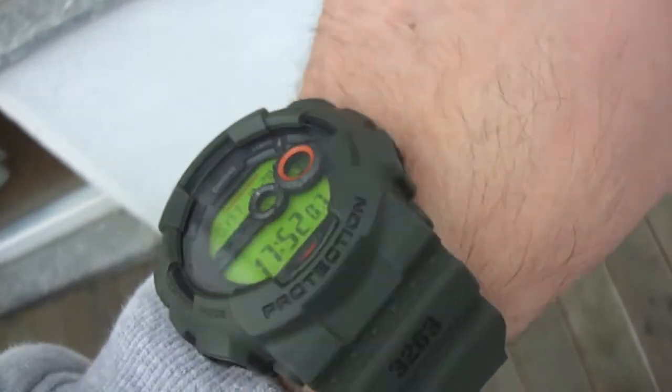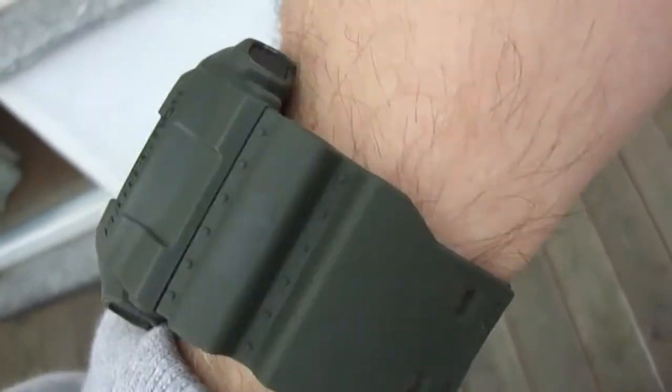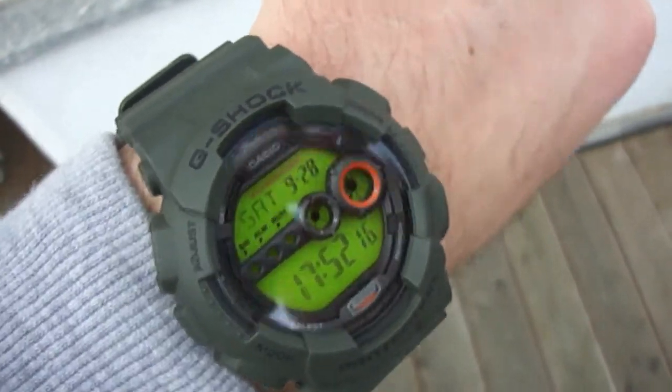I hope you like it. I think it looks very nice. Military piece with the green display.